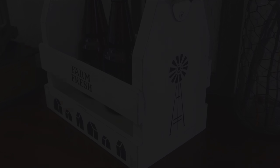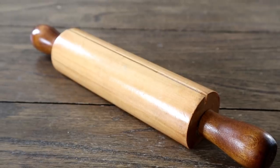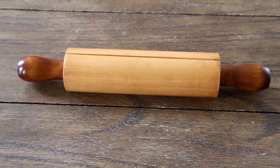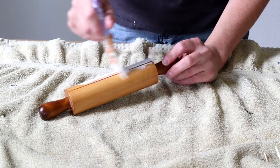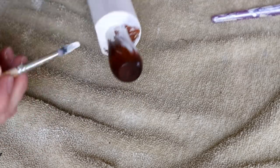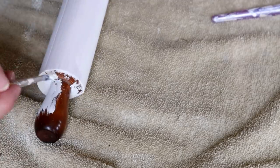Moving into the next thrifted item: this recipe card holder shaped like a rolling pin. I also got this piece from Goodwill and paid $1.99 for it. When I saw it, it just screamed farmhouse to me and I knew I had to get it.